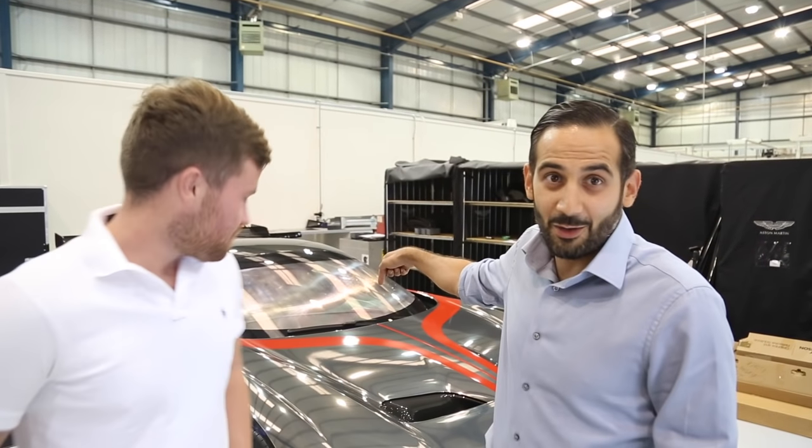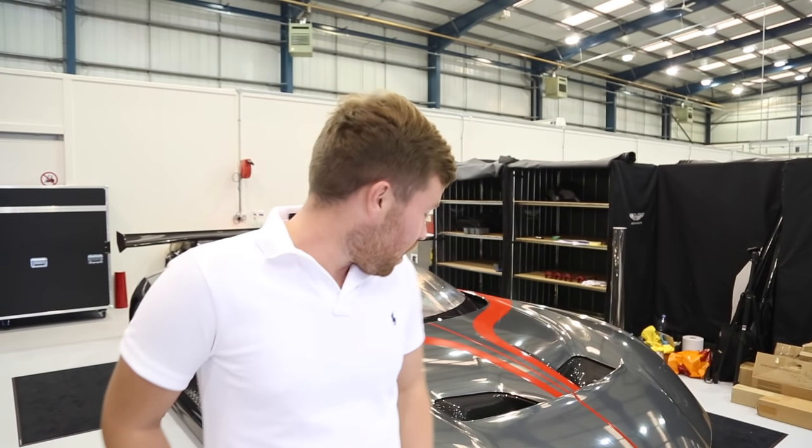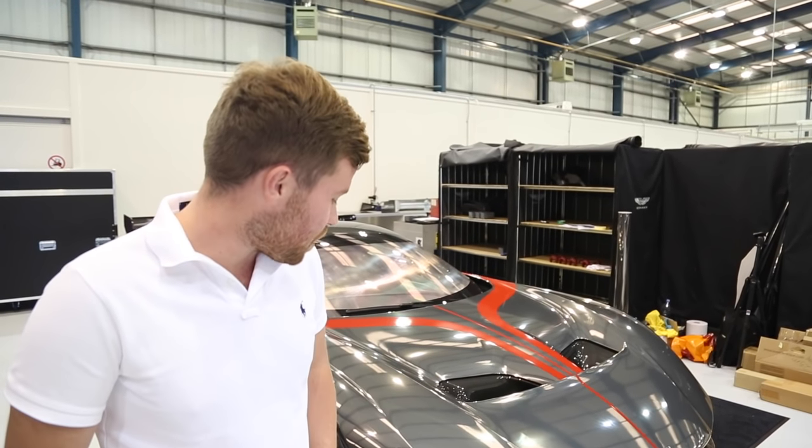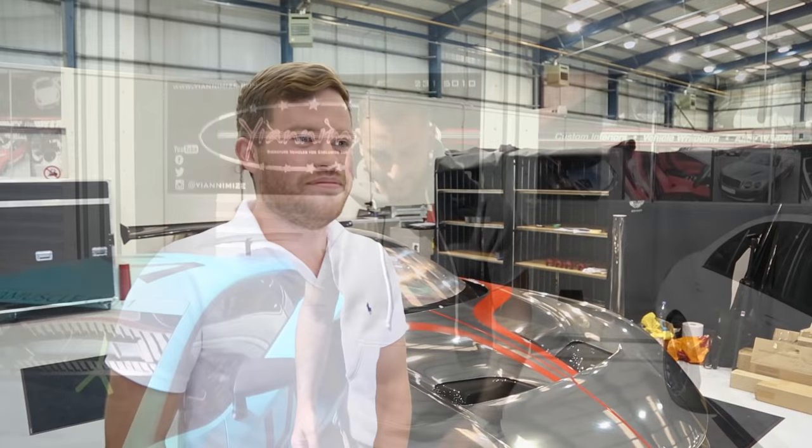It's been a long three days but we've got it done — Aston Martin Vulcan finished. Jack, the owner — I'll let you finish the video mate. Thank you very much, unbelievable job as always. I just want to say a special thanks to Dr Matthew Bennett from Aston Martin, Emma James and Simon Lane from Aston Martin Cambridge, and of course all the guys from Yanomize. Unbelievable.